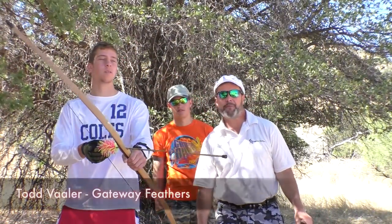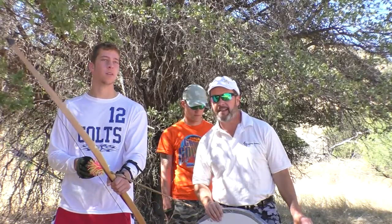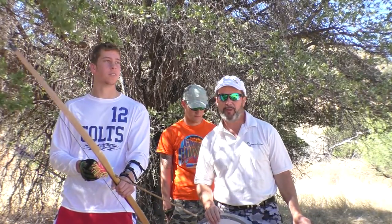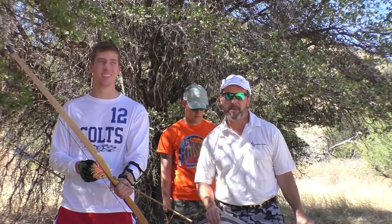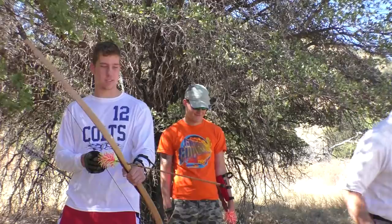Hello again. Todd here from Gateway Feathers. We're out here in the woods now, and these guys got me throwing the first set — they want to shoot first. We're going to have a little bit of fun. You'll hear some laughing and maybe some cussing too when they miss. Anyway, let's go have fun.